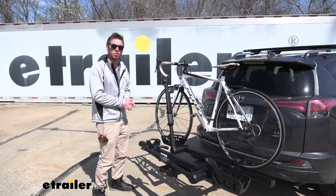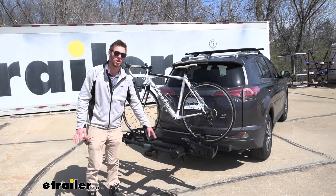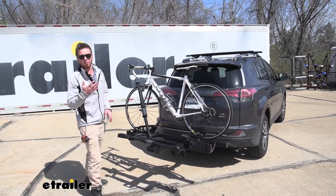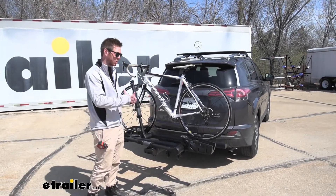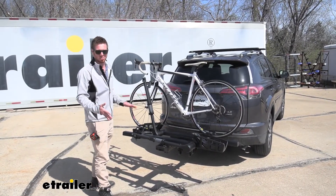What's going on everybody? Adam here with the E-Trailer. Today we're going to be taking a look at the Thule T2 Pro on our 2017 Toyota RAV4. So if you're looking for a very fancy platform style bike rack, this is one that really covers all the areas for me and it is going to be one of the more premium options.